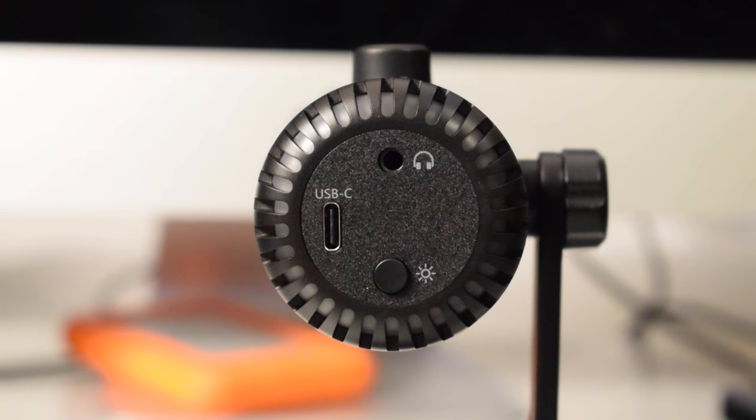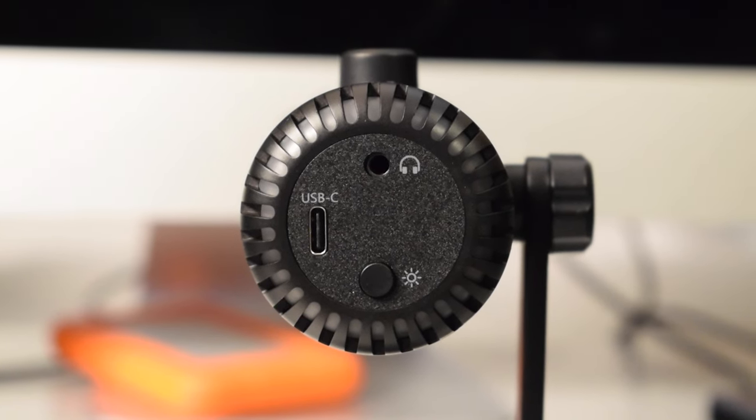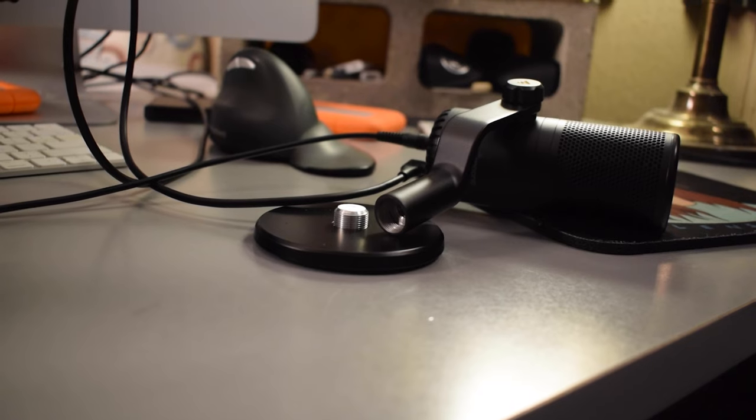On the bottom of the microphone there is also a headphone jack so you can monitor your audio, and of course there's also the USB-C port. The base of the mic stand can also be removed and you can attach the mic holder to any mic stand that has the standard mic stand threading on it.